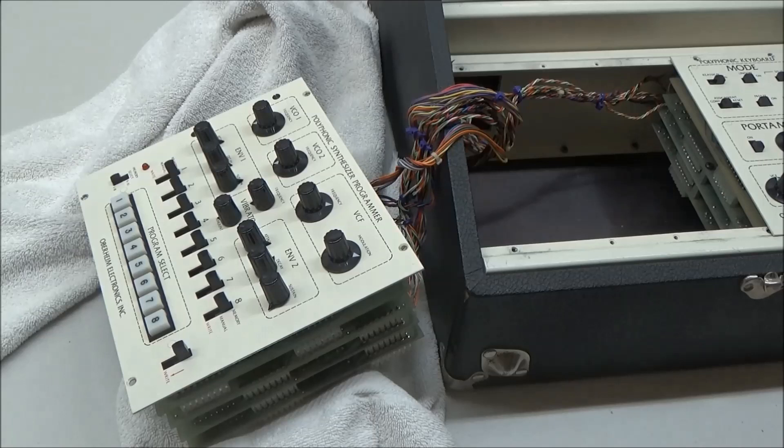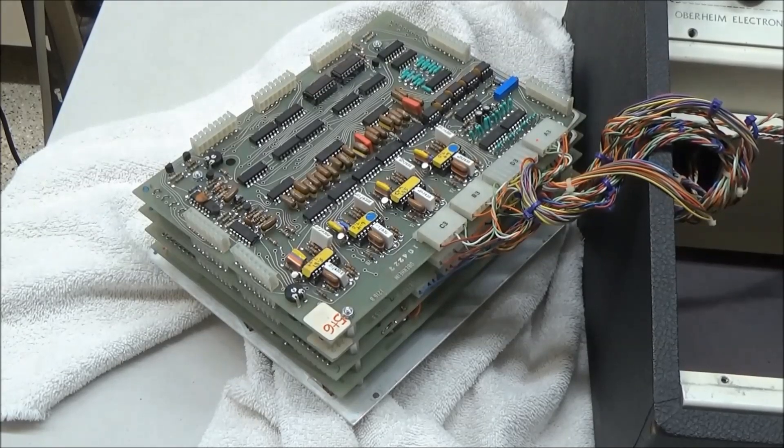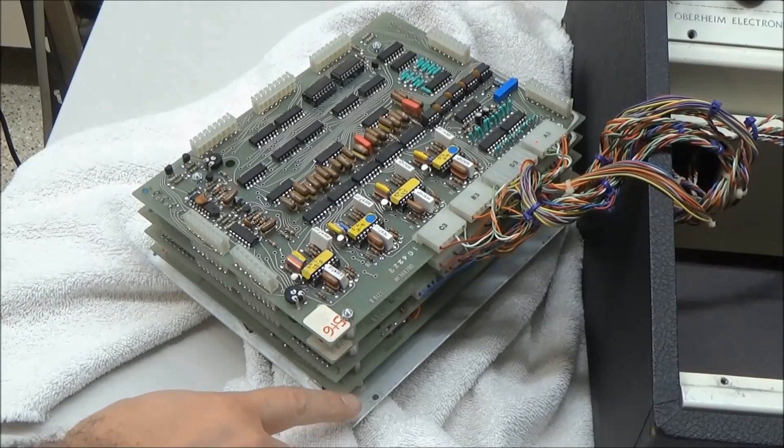Shortly after the release of this, Dave Smith — may he rest in peace — came along with his Prophet 5 and pioneered the use of a microprocessor for controlling polyphonic synthesizers. So most of the polysynths out there are based on that approach. This thick stack of circuit boards may look intimidating, but each layer has a pretty well-defined job. The very bottom down here holds all the pots and switches.